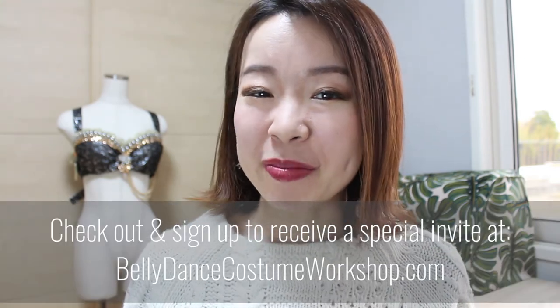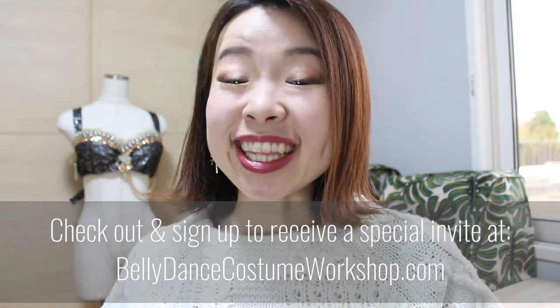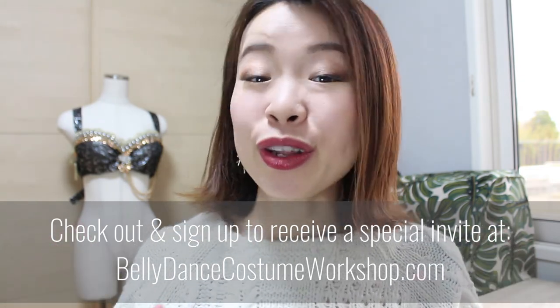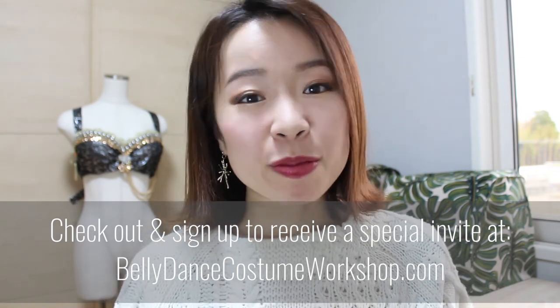And if you want to be able to make a belly dance bra to fit you, I teach exactly how to do that in my online program called Belly Dance Costume Workshop. Next enrollment opens in two weeks. Click the link in the description below to learn more and get a special invite for the enrollment and special discounts.